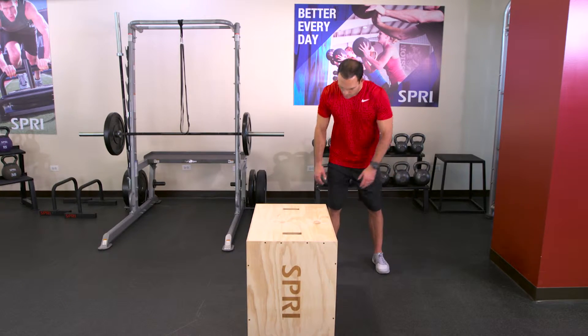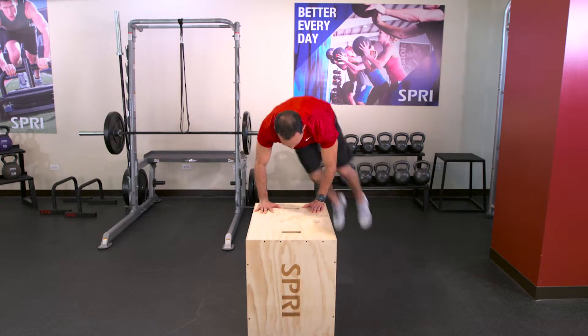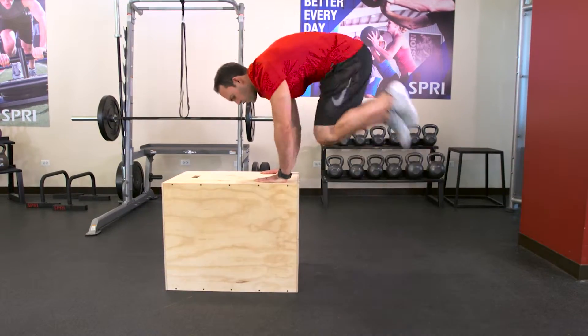Start off with hands on the box, shoulder width apart. Push off the box using your upper body, tucking your knees into your chest. Transfer from one side of the box to the other with your feet in the air. The biggest benefits of this exercise are upper body stabilization, core strength and power.